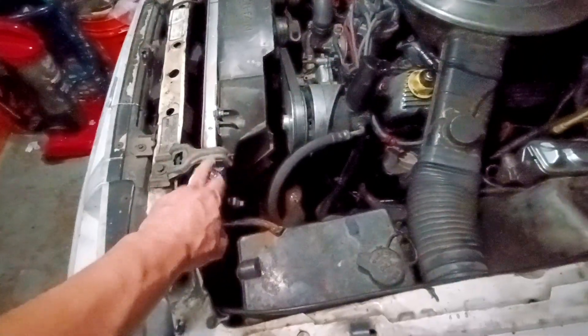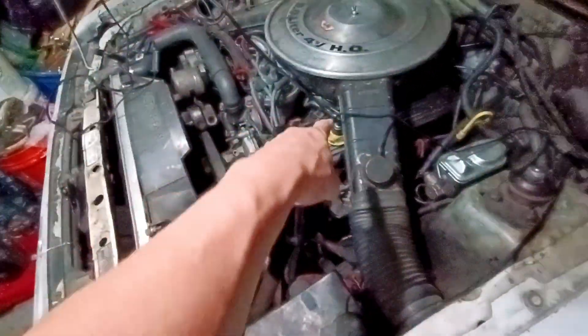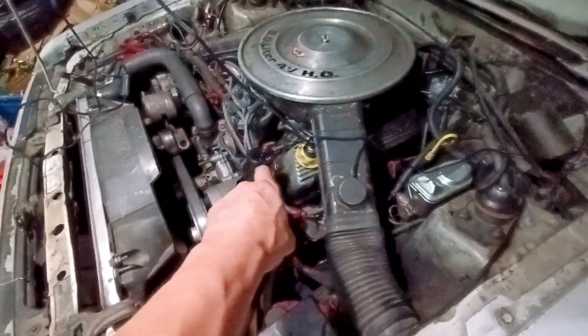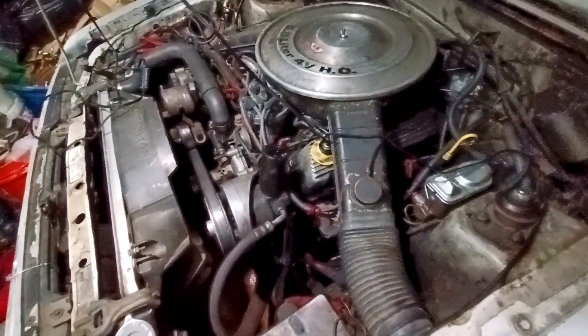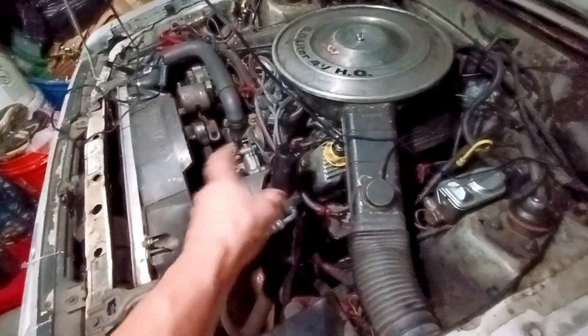I bought a combustion chamber coolant leak test kit and yeah, it's definitely passing gases from somewhere around one of the heads. It's got a blown head gasket, so it heats up all the coolant in there and then spits it out.